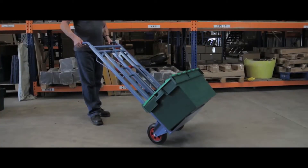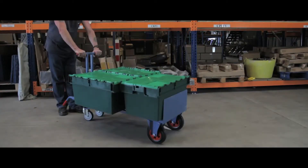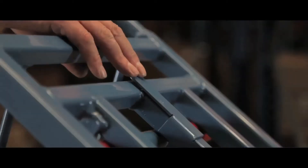The heavy duty super 3-way truck is extremely versatile and easy to use. Unlock the supporting wheels and lower and lock into position to use as a 4-wheel truck.